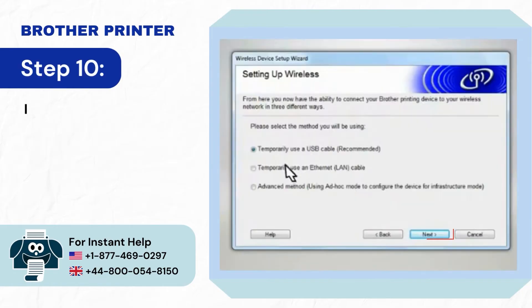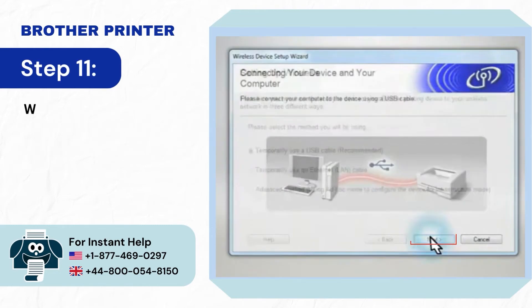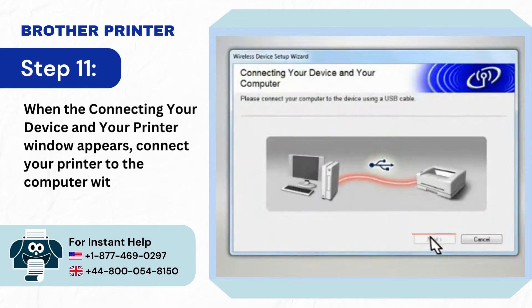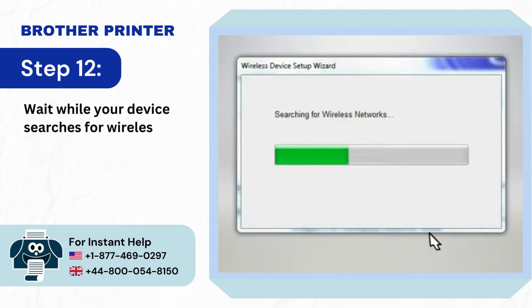Step 10: In the Setting Up Wireless window, select Temporarily Use a USB Cable and click Next. Step 11: When the Connecting Your Device and Your Printer window appears, connect your printer to the computer with a USB cable. Step 12: Wait while your device searches for Wireless Network.